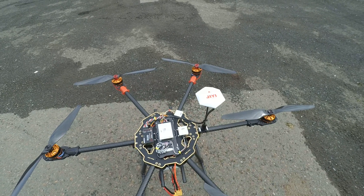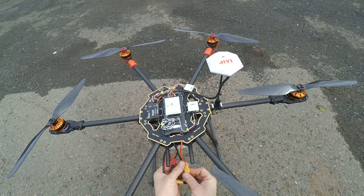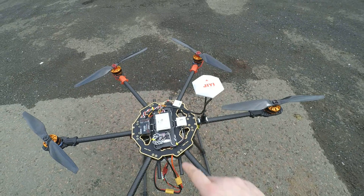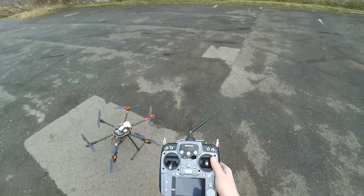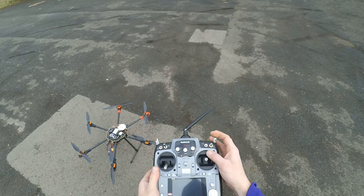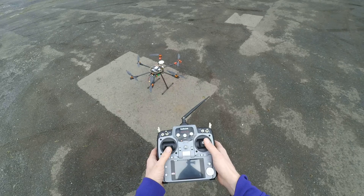We're flashing one time, which means we have GPS lock. ESCs have built up, we're flashing once. So we're switching into GPS mode and I'm going to arm this and see what happens here now, so we'll arm it.